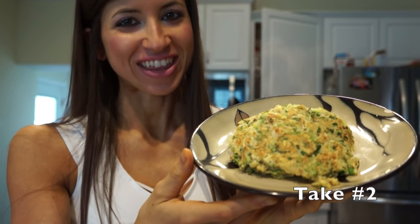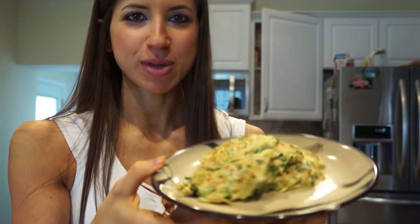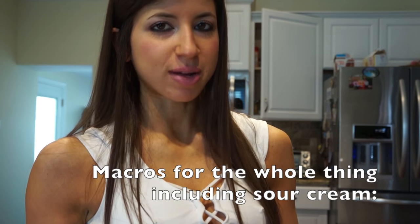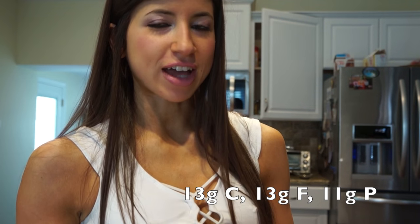These are how the cakes came out — I made three and they came out nice and crispy. I'm gonna top it with two tablespoons of sour cream. The macros for this are 13 grams of carbs, 11 grams of protein, and 13 grams of fat. It's definitely a higher fat type of meal, and there's not that much protein in it. You could add more egg whites to it.